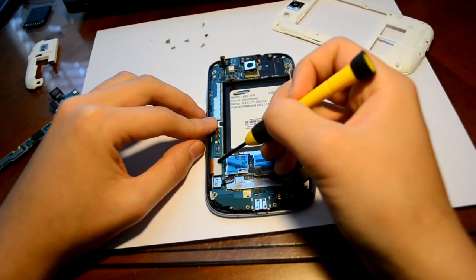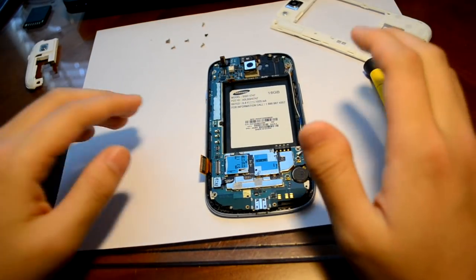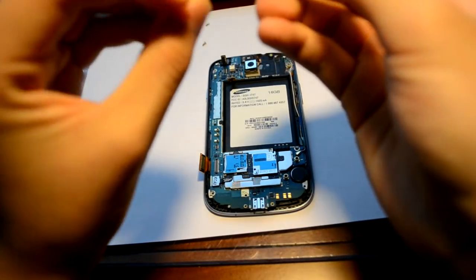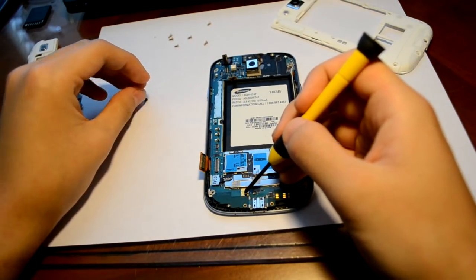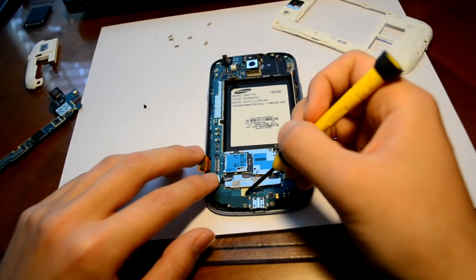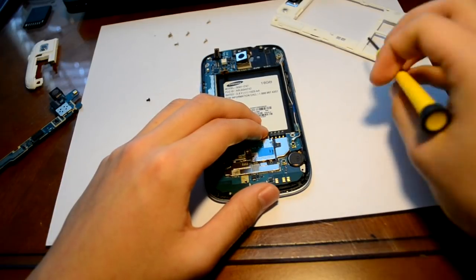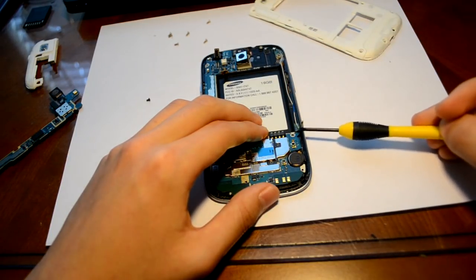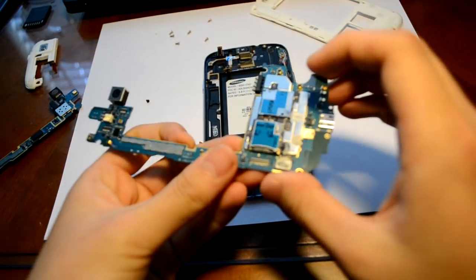Down here there's another part that we need to disconnect, so just flip that up. Now there's actually a screw right here — I already took it out, but there's a black screw right here that you need to unscrew. Unscrew that screw, then you have to remove the antenna cable connection. Remove that part, and now we can remove the logic board — just like that.